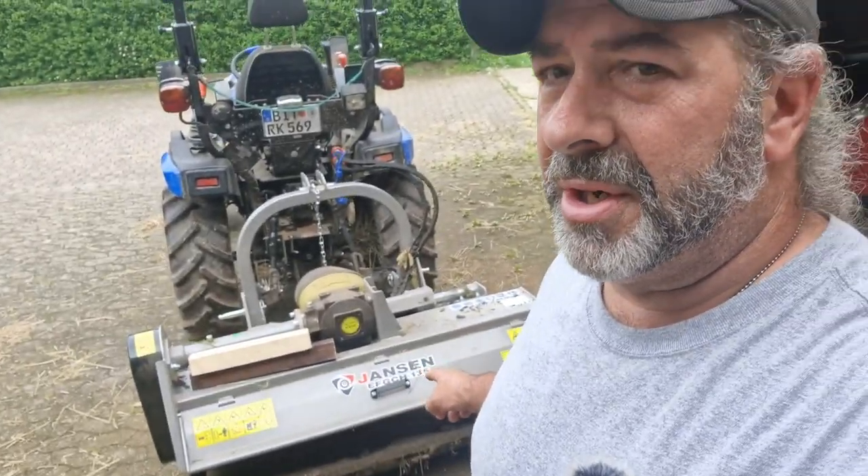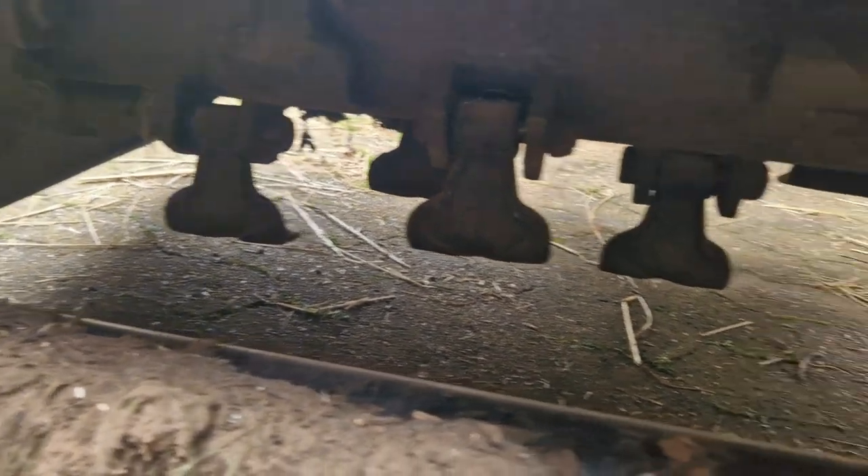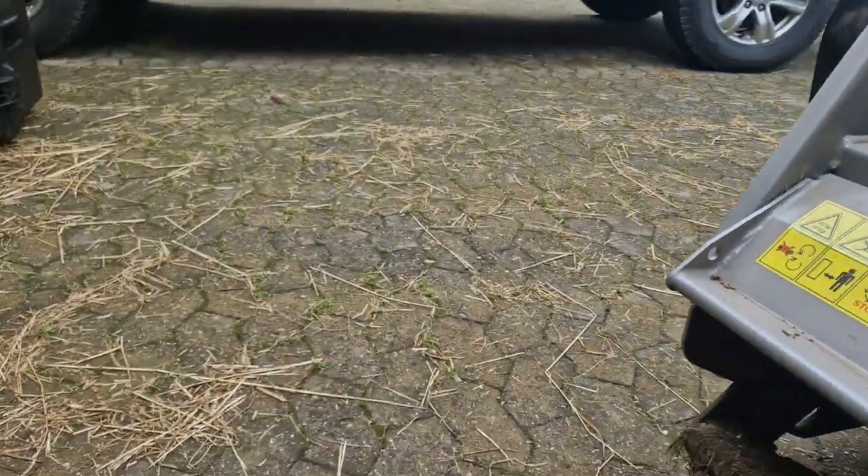The mulcher was one of the first pieces of equipment I bought, but the last to make it here to the homestead because of delivery times. They call it a mulcher here and a flare mower in the States — it's for mowing tall grass. I got the one with hammers, which lets me mow down stuff as thick as your thumb, all the way up to almost two inches. It'll just eat it up and spit it out the back as wood chips.